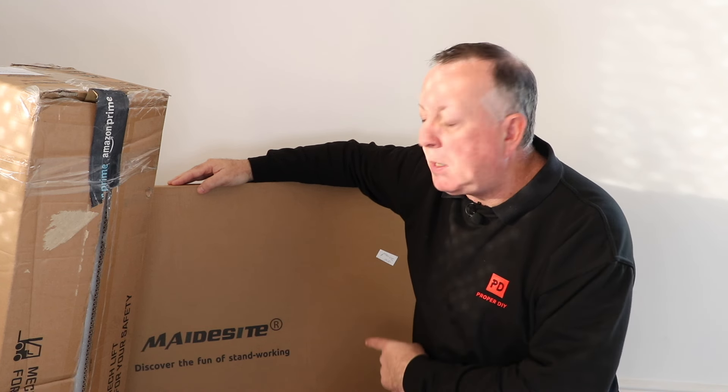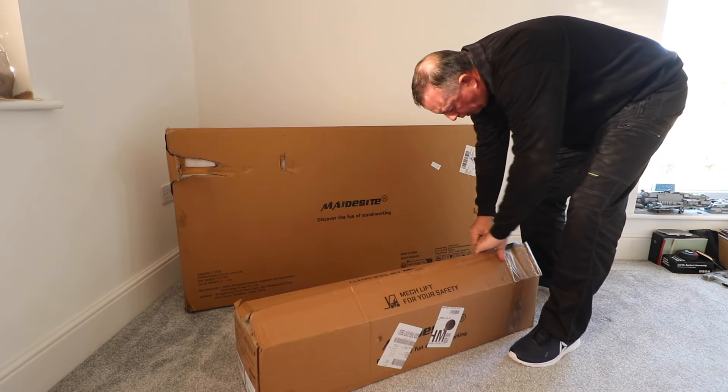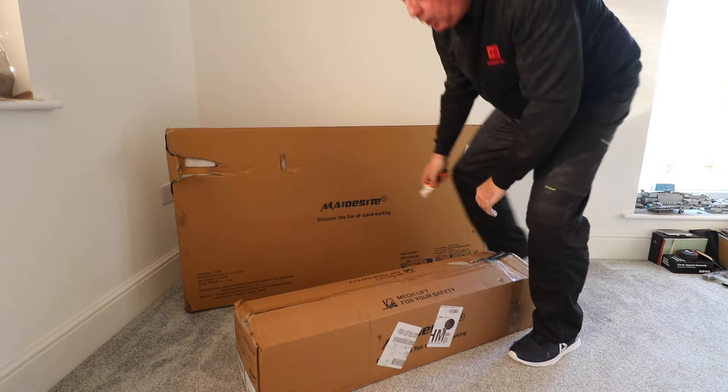This is the Maidysight S2 Pro Plus electric standing desk and computer table. It comes in two boxes - the frame and mechanism in one, and the top in the other - and there are various different color combinations you can get. I've gone for the white legs with the light wood top.